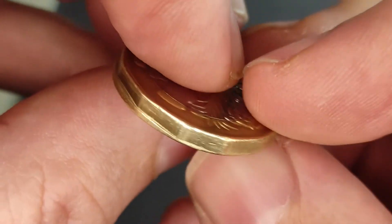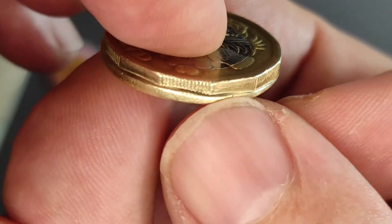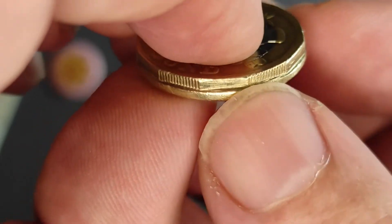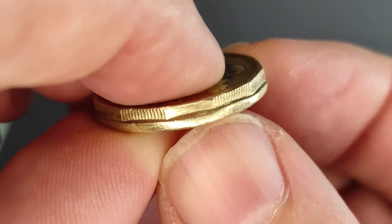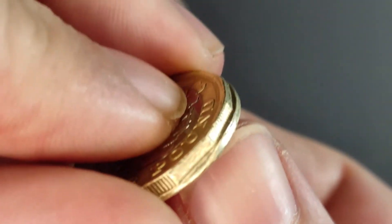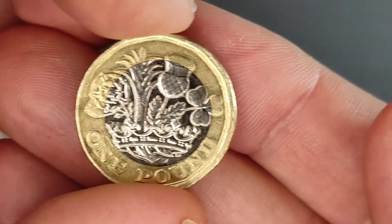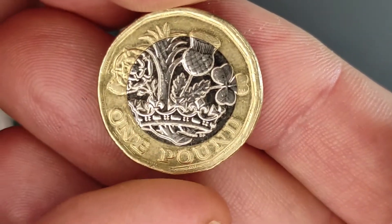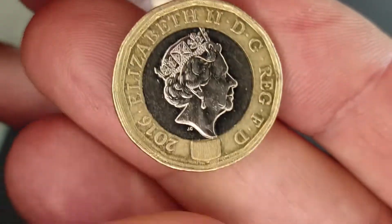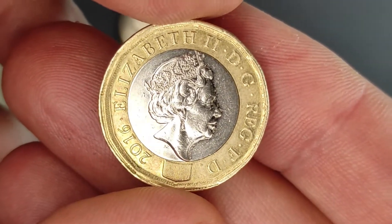And this is really cool because this is demonstrative of some kind of minting process error. This is not something that has happened after the minting process — you can't tamper with a pound coin and make it look like that any other way. So, that's a pretty cool find. If you find one of these, don't throw it away or spend it, because people collect these kind of things and it's probably worth about 40 quid.